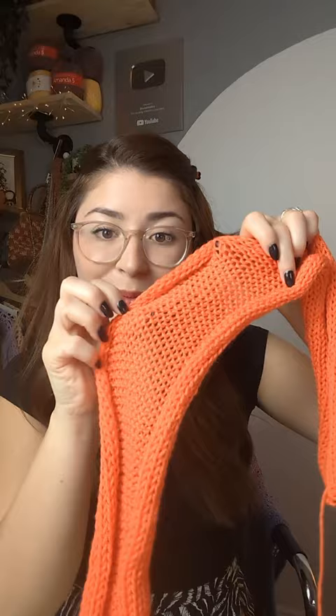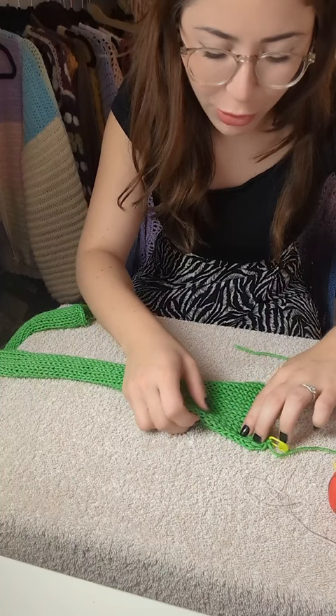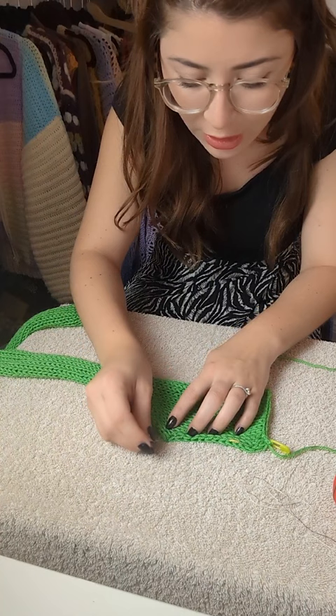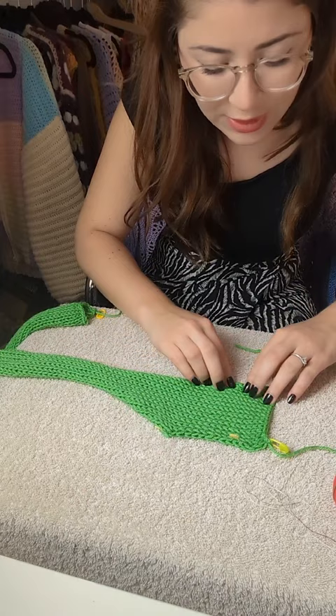Now the next tip is how to uncurl your project. You're simply going to need your work, some pins, a towel on top laid on a table, and then you will need a steamer. I have this one, super cheap from Amazon. If you don't have a steamer, you can also use your iron with the steam setting on — it's going to work exactly the same. Lay your project nice and flat as you want to steam block it, then pin your project into the towel exactly to the sizing that it's supposed to be.